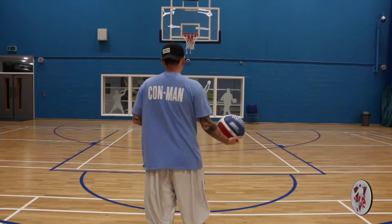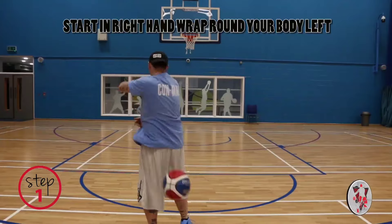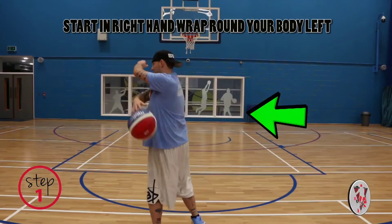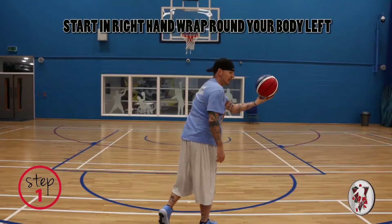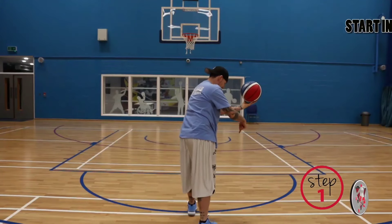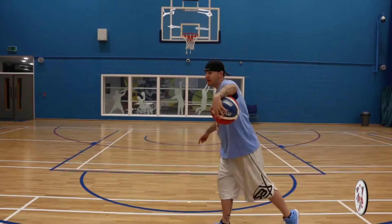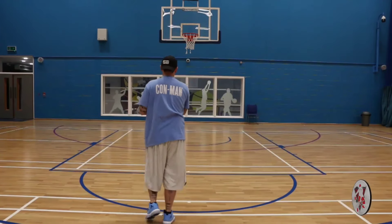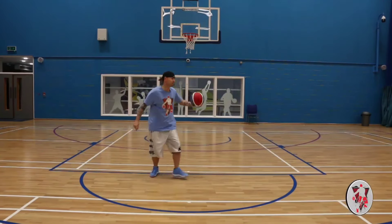So maybe just show you a bit closer. Right hand to the left hand. So right, catch with your left. Left leg out. We're going to go back through this leg. Then we're going to pivot. Bring back. So hurricane spin move — boom.